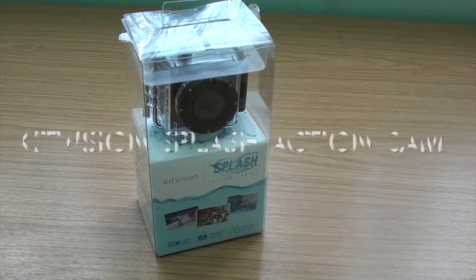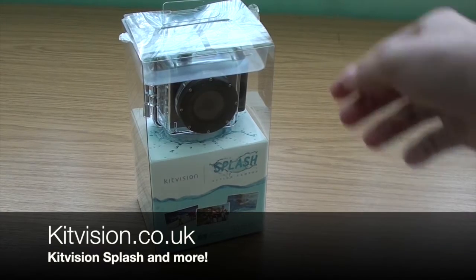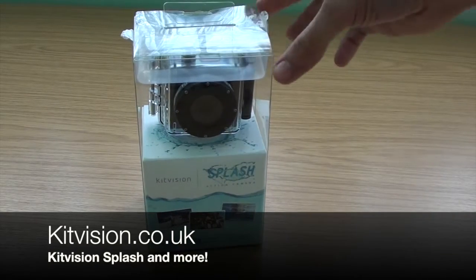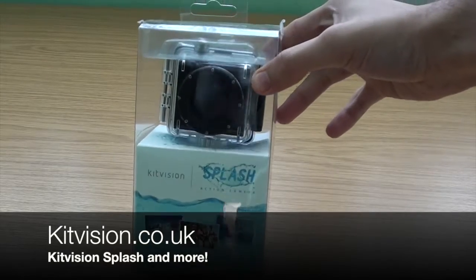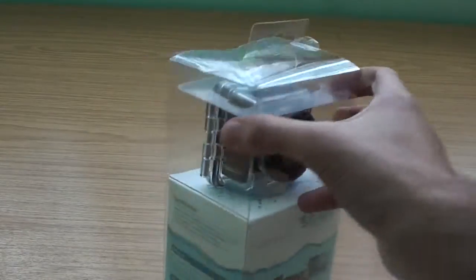What's going on guys, today we've got an unboxing and a quick look at the Kit Vision Splash action camera. This is something I've been looking at getting for a long time, and Kit Vision were kind enough to give us one to review, so big shout out to them. I'm going to get straight into it.